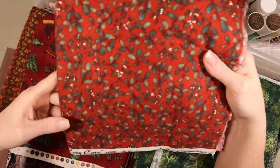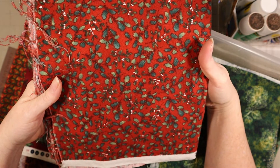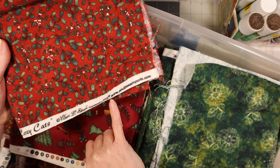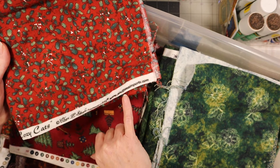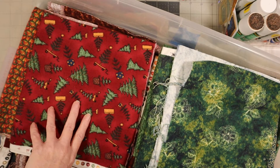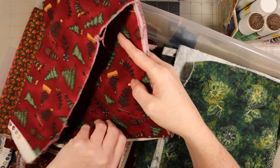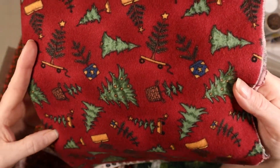This one looks like it's got holly on a red background. It's called Cozy Cats - there are no cats on there, so why would they call it Cozy Cats? Anyway, it's called Cozy Cats by Sherry L. Stow, licensed to SSI, www.SouthSeaImports.com. And this next one is also SouthSeaImports.com but I don't see a name on here at all - it's Christmasy and also at South Sea Imports.